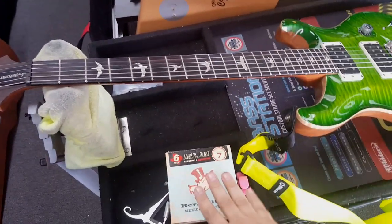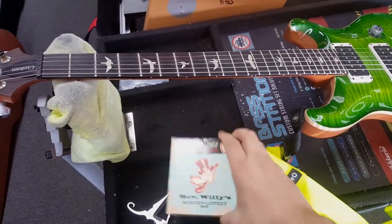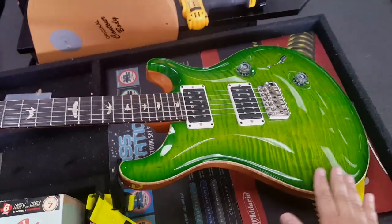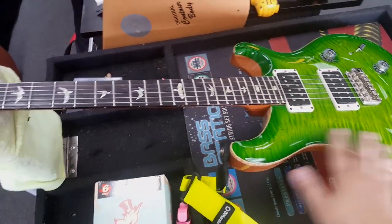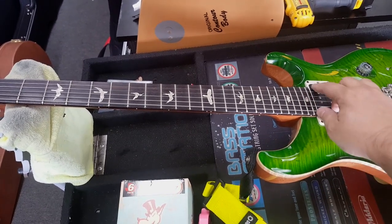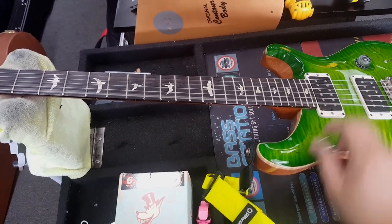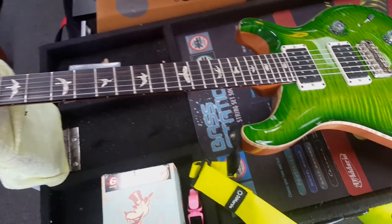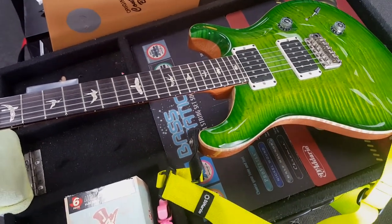I got the 0.7 gauge strings here and I'm going to put them on my Paul Reed Smith Custom 24. This guitar has nine hybrids on it — nine to 46 — so it'll be interesting to see how these seven to 38s go.